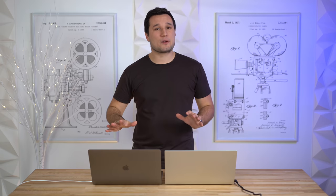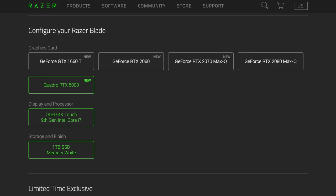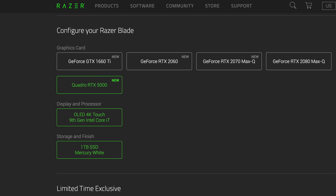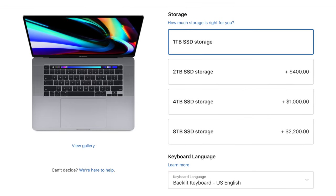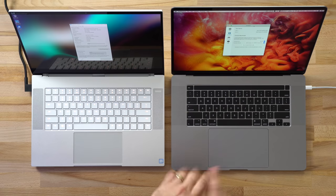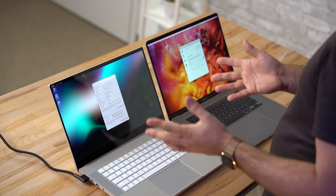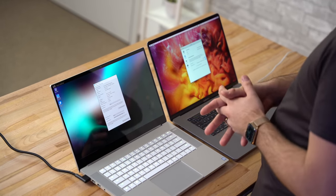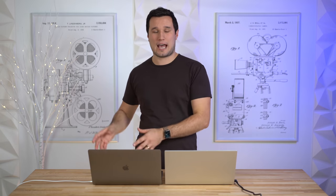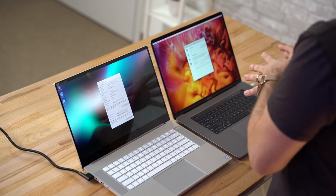Before the GPU test, let's quickly cover SSDs. Both have a 1TB SSD built in. With the Razer you're stuck at 1TB from the factory, while the MacBook Pro offers up to 2TB, 4TB, or even 8TB internally. On the Razer, upgrading yourself to 2TB costs about $500, and the quality still isn't as good as the MacBook's SSD, which doesn't slow down with large capacities or when nearly full.